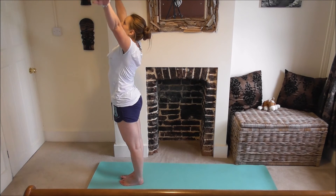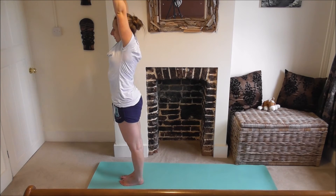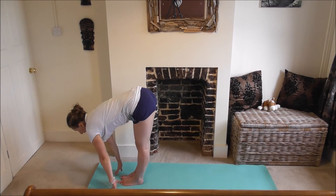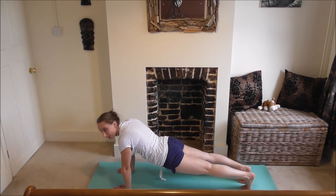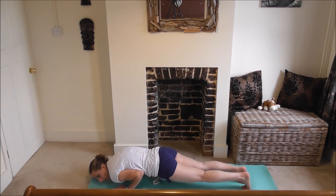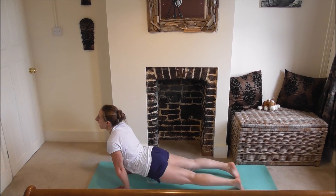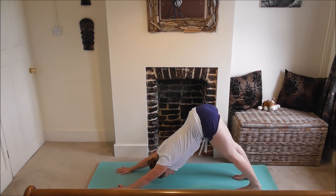We're going to do a sun salutation. Inhale, coming into mountain pose, hands down by your sides, kneecaps up into thighs. Inhale, arms up, reaching up, hands shoulder width apart or together. Exhale, diving forwards, flat back, fingers to floor, nose towards knees. Inhale, looking up, lengthening spine. Exhale, step or jump back through to high plank, squeezing your glutes and core. Lowering down to crocodile, keeping elbows in — chaturanga. Inhale, upward dog, elbows rotated in towards your chest. Exhale, coming back down to downward dog. Five breaths here.